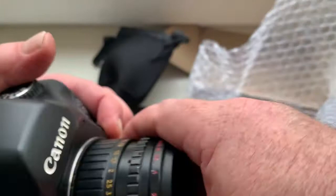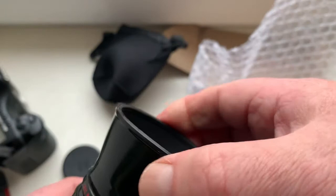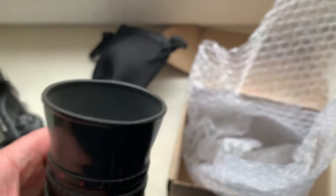The rear cap, the front cap, and a little gift for you from me — the lens hood.